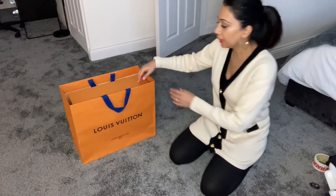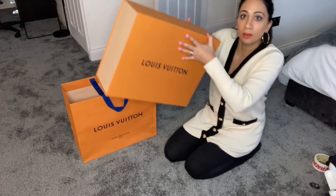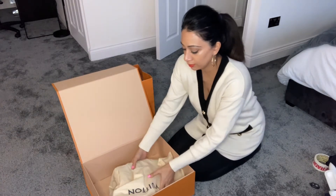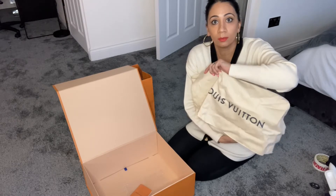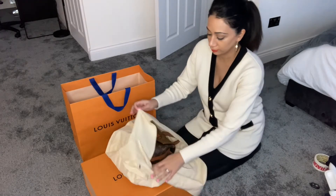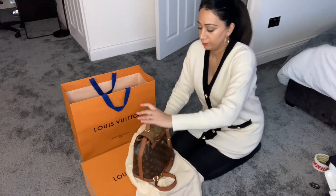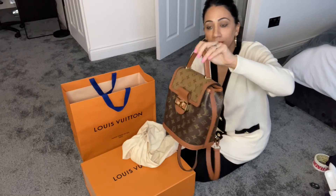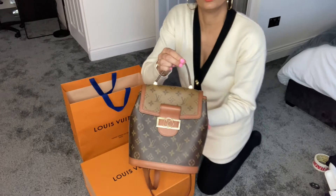Hello and welcome to my channel. Today I'm going to be looking at and reviewing the Louis Vuitton Dauphine PM backpack, so if you're interested please keep watching. This is the bag, this is the box that it comes in, and this is the Louis Vuitton dust bag that it comes in. That's the Dauphine PM backpack — let me just show you a close-up.